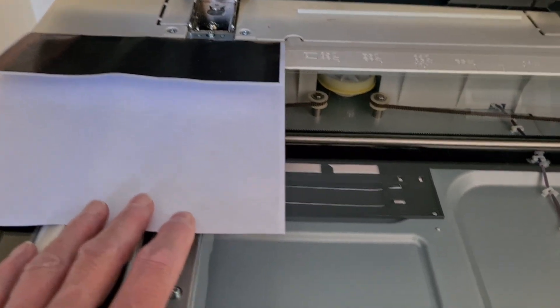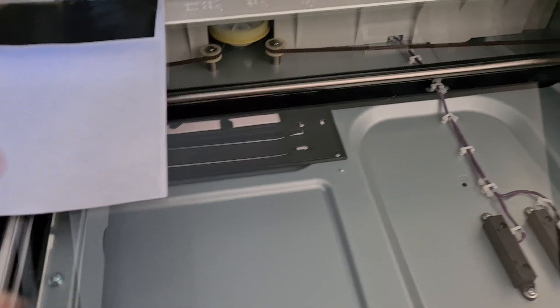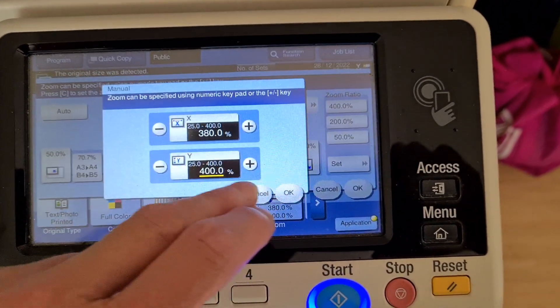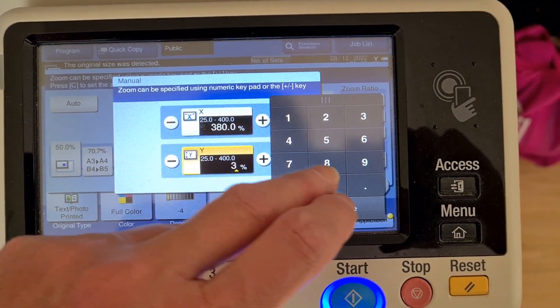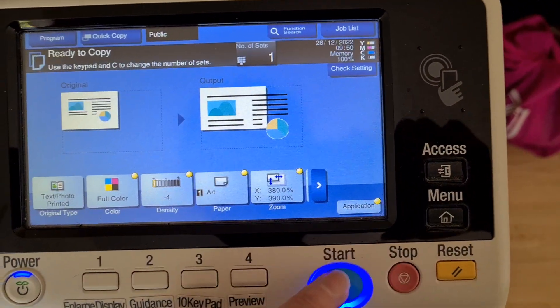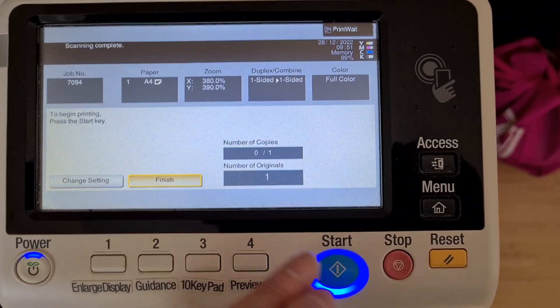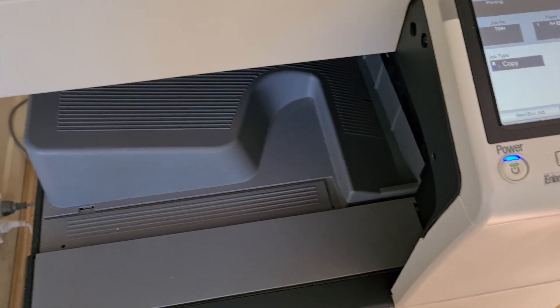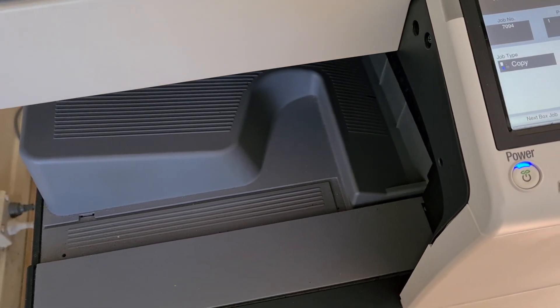That looks pretty bad actually — I think we've lost a lot of the good stuff. I think the vertical enlargement is too high. It's like catching a wave, and even the photocopier sometimes sounds like a wave at the beach.